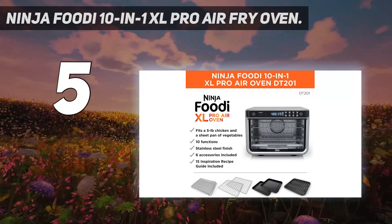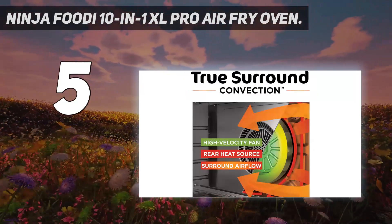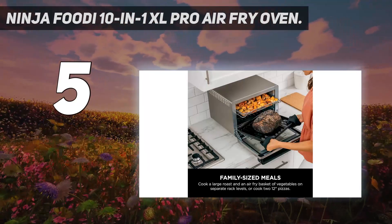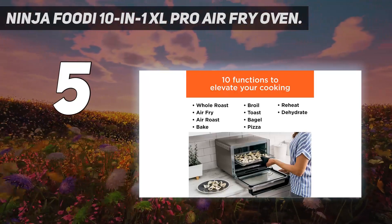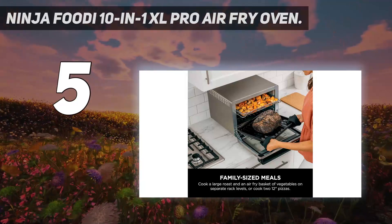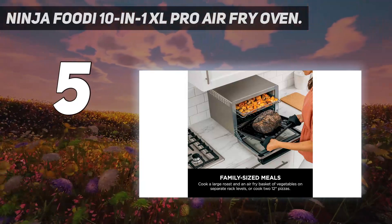With an extra-large capacity, it is ready to take on your family's needs. There is the ability to cook an entire dinner in one cycle, leaving enough room for both a 5-pound chicken and an entire sheet pan of veggies. You can also cook two 12-inch pizzas at a time or roast a 12-pound turkey. Even better, you can cook on two levels and still enjoy even cooking without rotation.